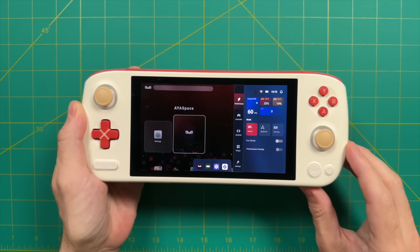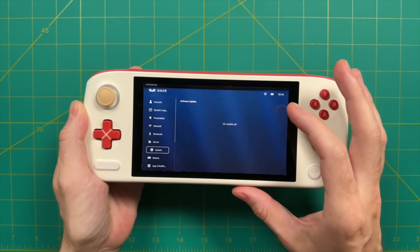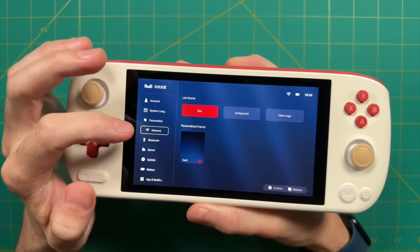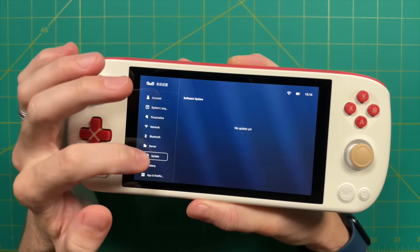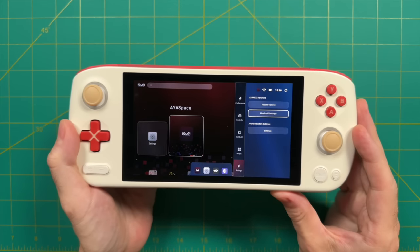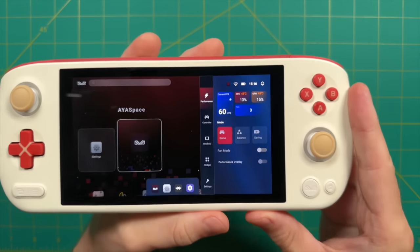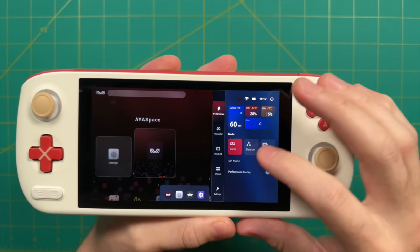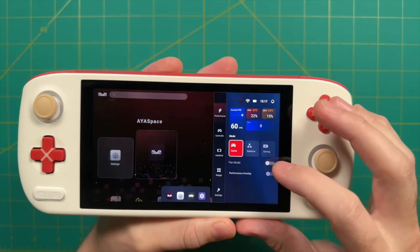There's a handheld settings section with specific tweaks for the Pocket Air — currently pretty bare-bones, but expected to be updated over time. The iNeo Quick button on the bottom right brings up a sidebar with various configurations. On the main window you can see CPU and GPU utilization, and there are three different performance modes: Game, Balanced, and Power Saving. All testing was done on the Game setting.